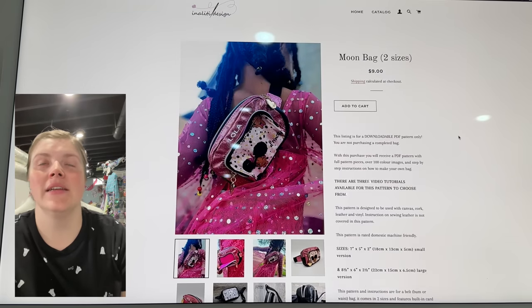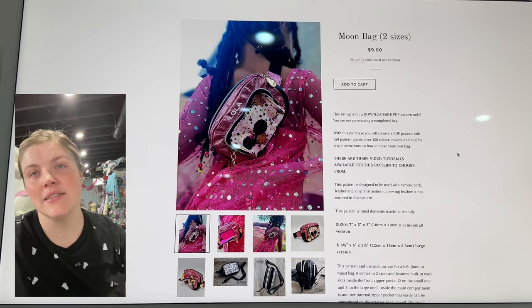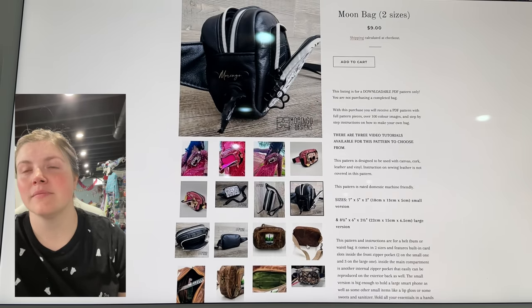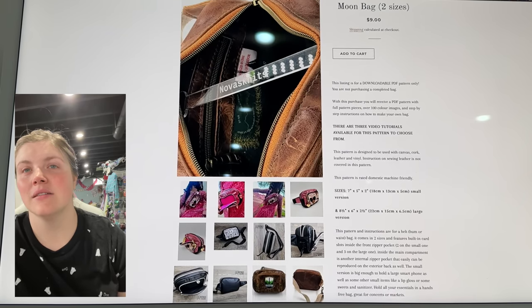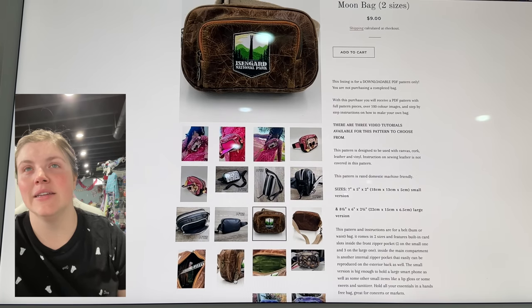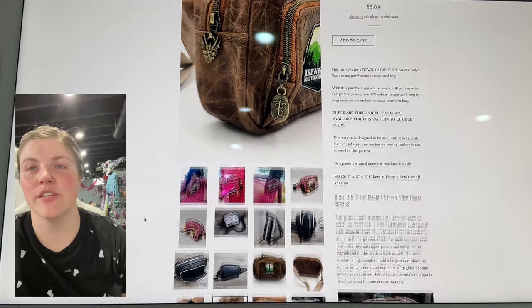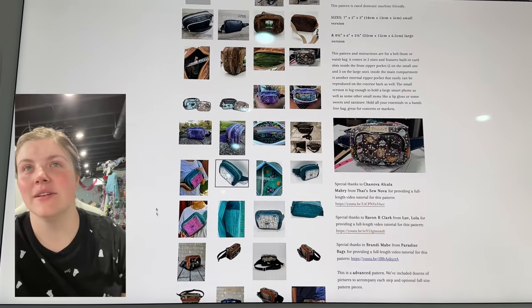This is from Inaliti Designs — this is the Moon Bag. It comes in two sizes, so it's a little hip sling bag. It's got a zipper pocket inside and a little compartment on the outside, and lots of ways to make this a really cool bag. So cute.